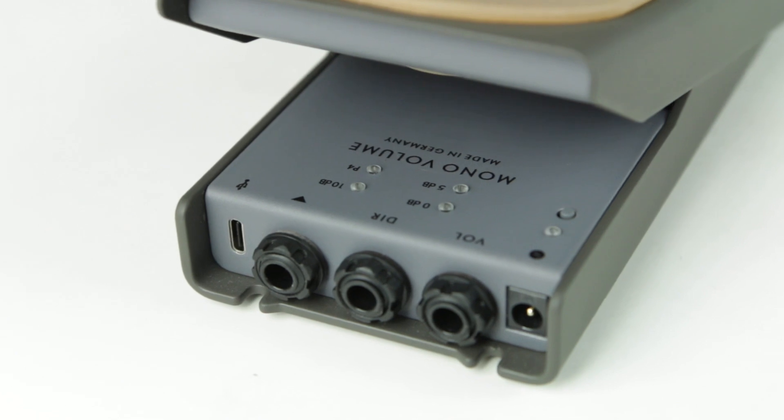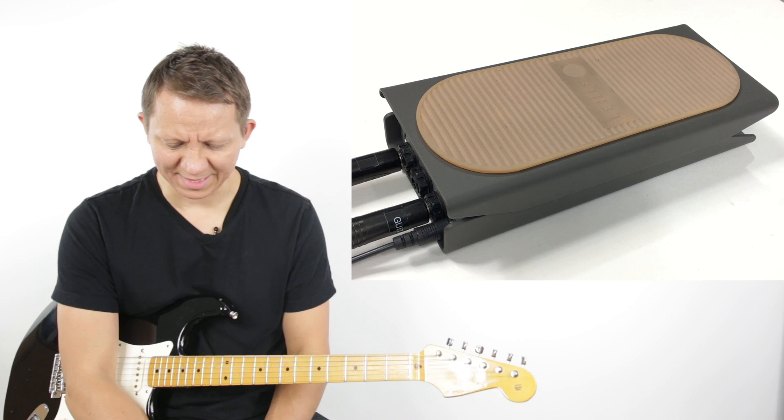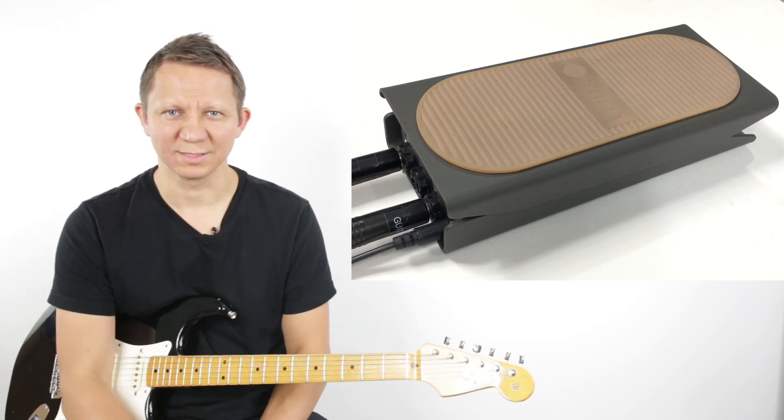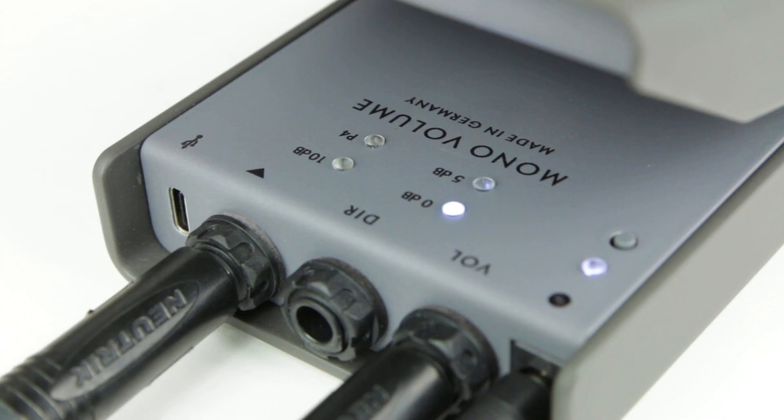We can basically split the signal, which gives you a lot of options. You can go to a tuner — there's no tone loss, it's all buffered. It's an active volume pedal. Also under there is a button, and we have five modes on this volume pedal.